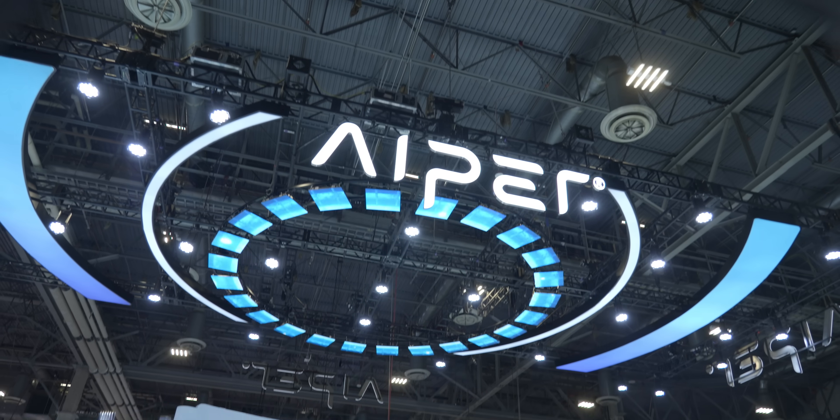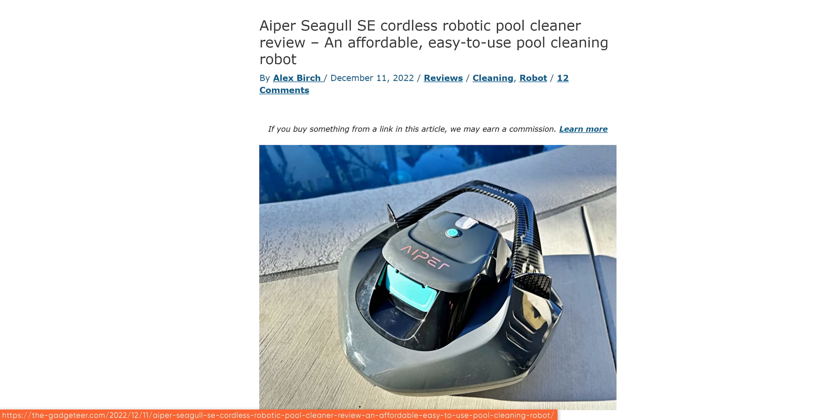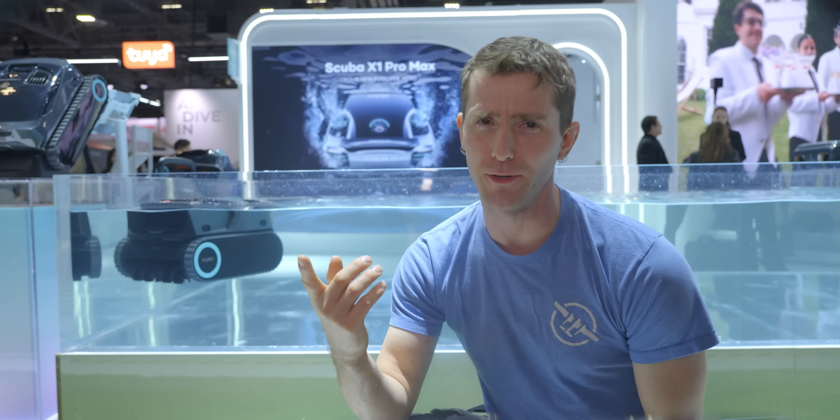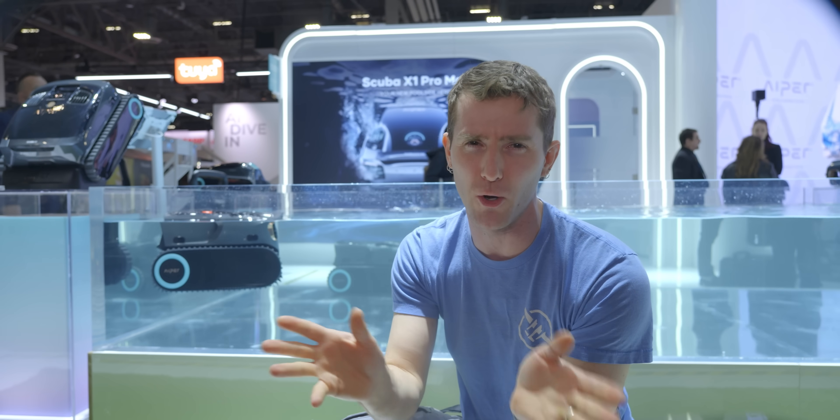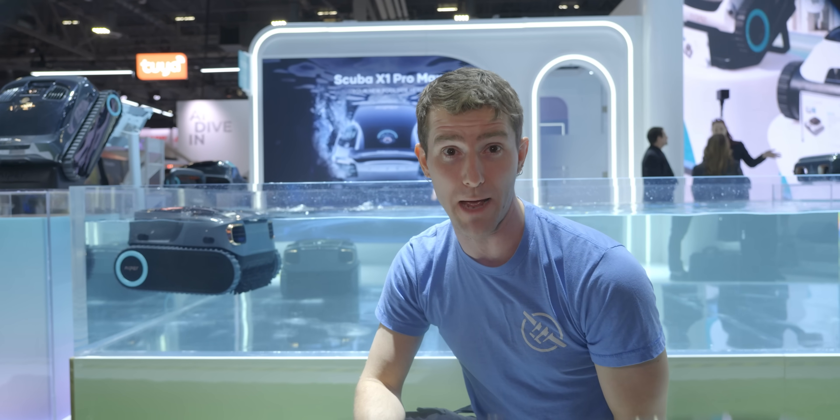Now all they need to do is figure out how to make them climb stairs — like this pool cleaner from Aper. Just a couple of years ago, Aper launched the first wireless pool cleaner. Assuming you don't count a human, which is more like 315,000 years ago. But could your human pool cleaner suck 8,500 gallons per minute? Not without a bunch of whining, I bet.